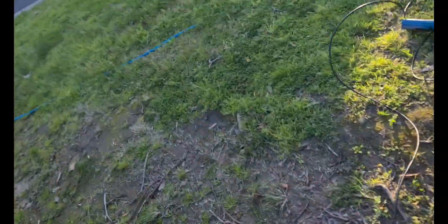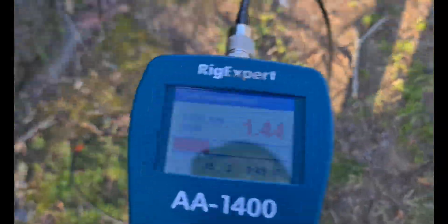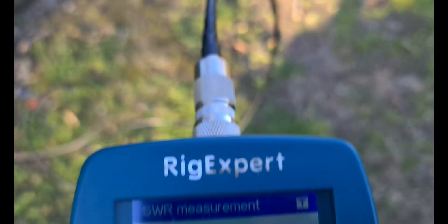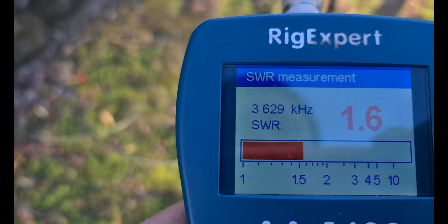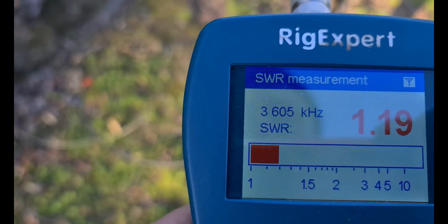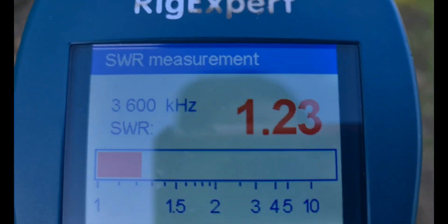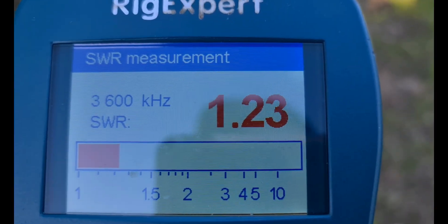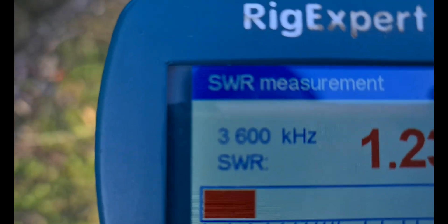So I just thought I'd have a bit of a play and see what I can achieve with it. I was looking at 3.600 for 80 meters - look at that, 80 meters, 3.600 MHz.